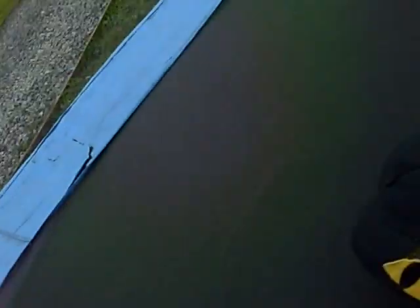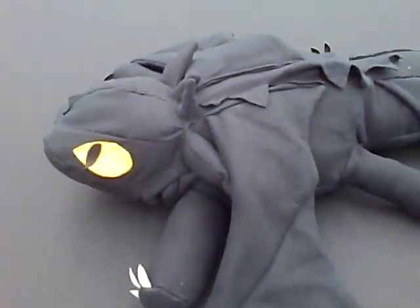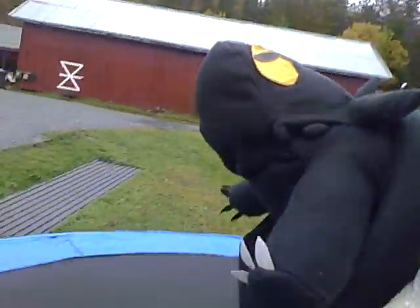Hello YouTube! It's Mariam from Norway, and this is Toothless! Here we can see my Toothless blush, and it is finished today! Yay! Here is my Toothless!